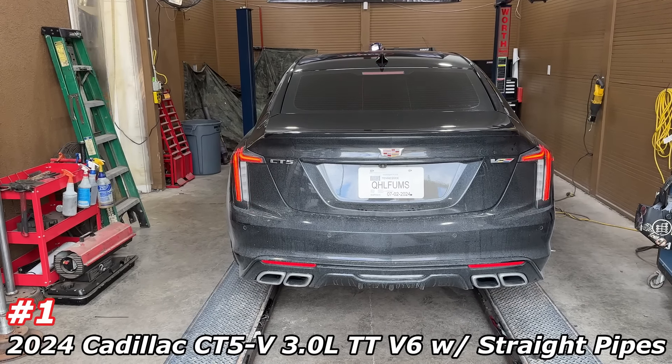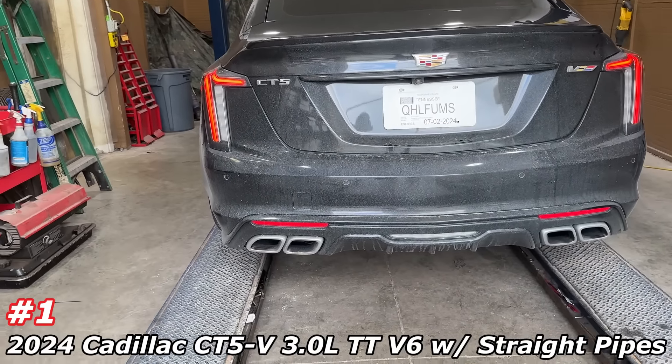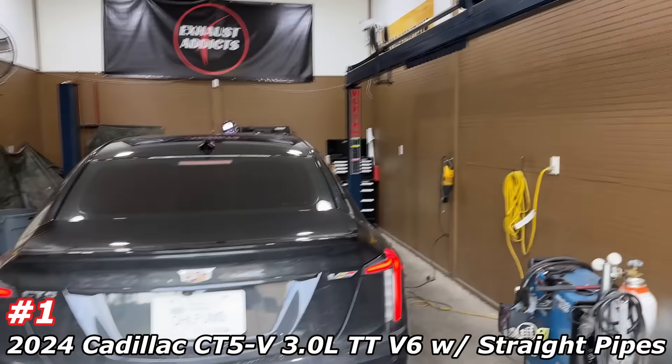All right guys, here we go — CT5V. Not bad, it's clean. Here's sound decibels — try at 95. Click the V button, let's see if it changes it. It gave it a pop — it's more pop now. Here's sound decibels again with the V on. About 94 — just gave it a little bit more pop. Oh, 99! When it pops it reaches 99, almost 100.